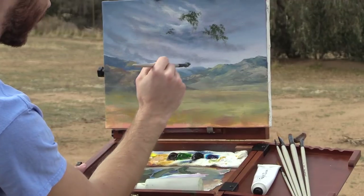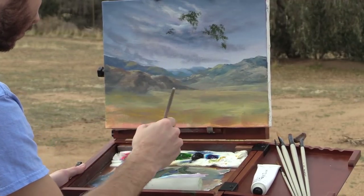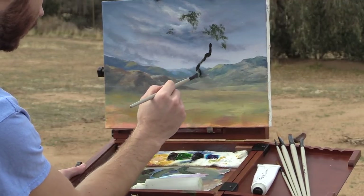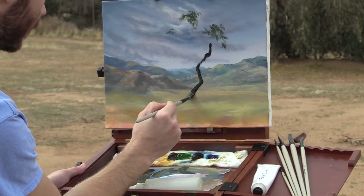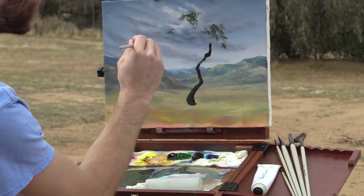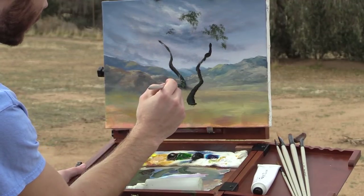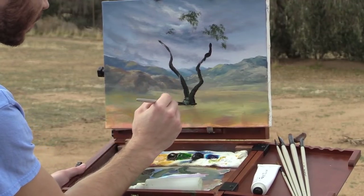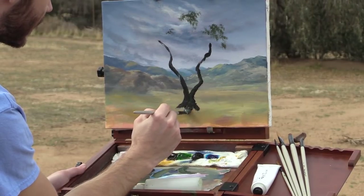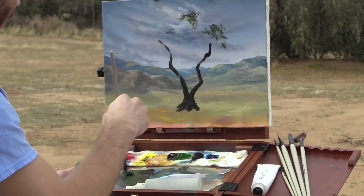There's one over here where the trunk is very wide and you can see a lot of it. Sometimes — in fact a lot of the time — the branches go down to the ground and you can't even see the tree trunk. I'd rather do it where we can see the tree trunk. Lots of twists and turns. I want to get that in with a better brush — this one is better for leaves.